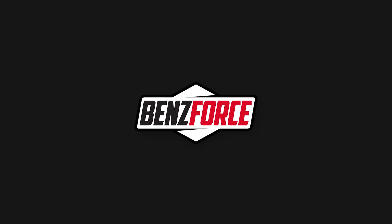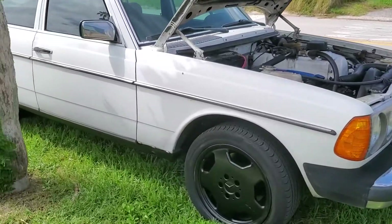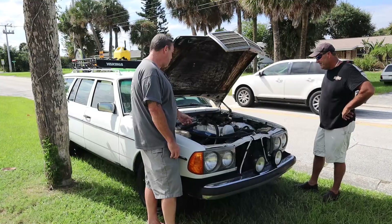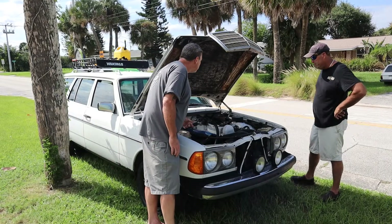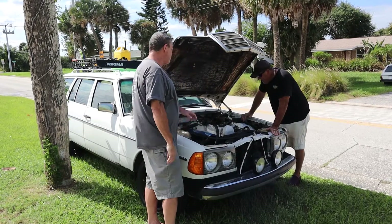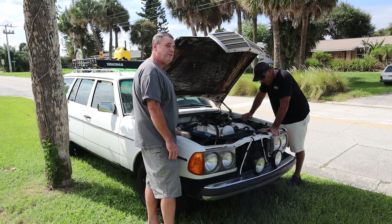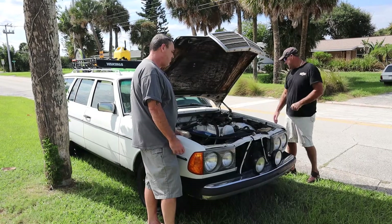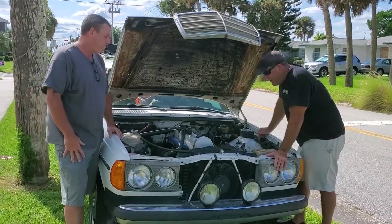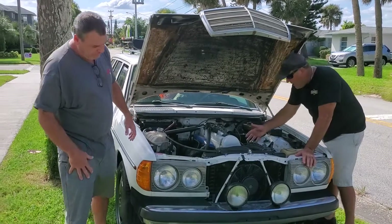All right, so we're here with Mike's other wagon — it looks almost identical but this one has a stock turbo and a stock pump. Tell us about this ride and how you use it. It's more of an overlanding-type concept — this is my daily driver and I use it mostly every day.